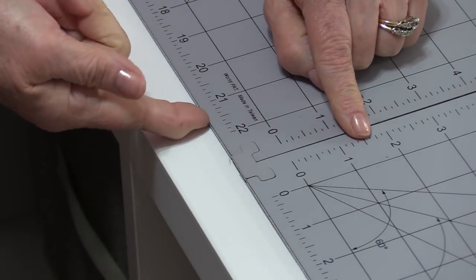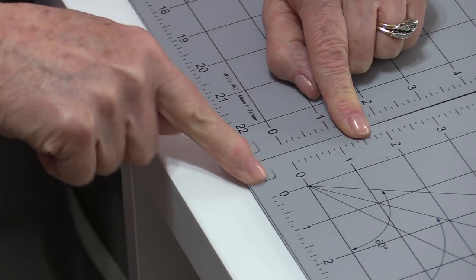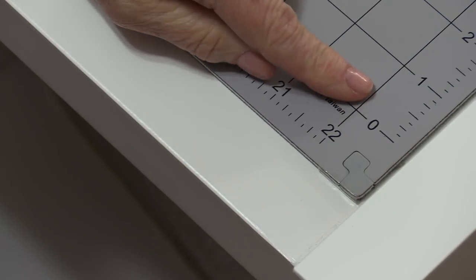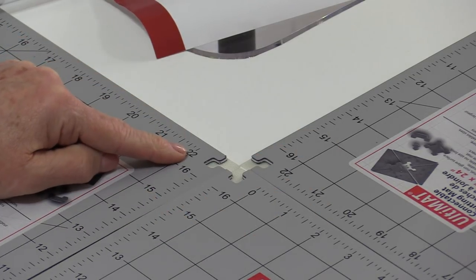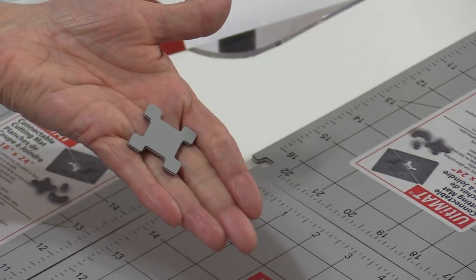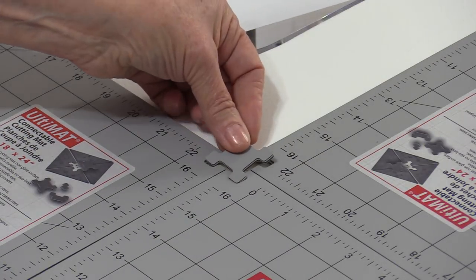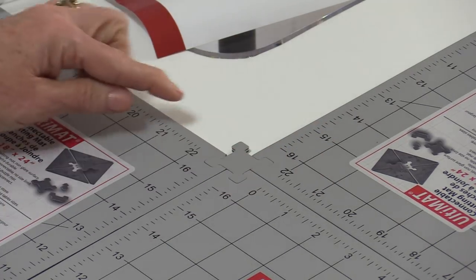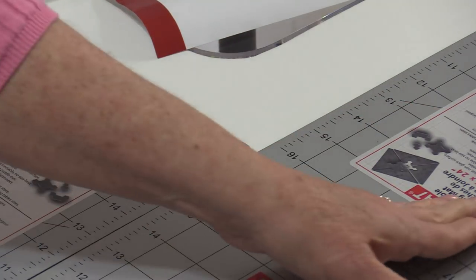Not only is the non-skid mat underneath going to hold it down and prevent sliding, this connector piece is going to keep it from sliding and make it a very smooth surface. The ends I can just leave the way they are. Where all three mats join together, there's a piece designed for four mats — a four-corner piece — but I'm still going to use it to hold all three mats together. Just push it in.